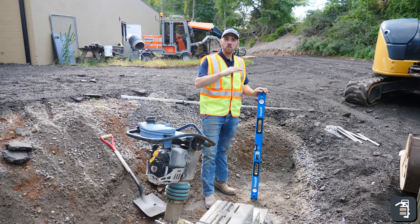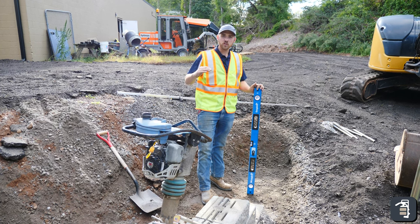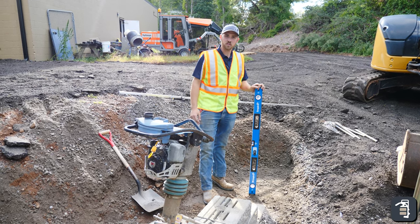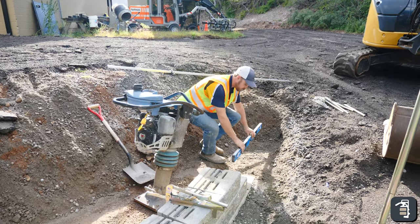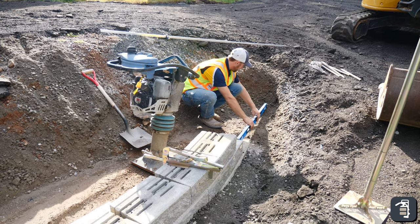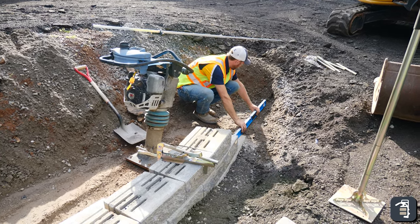When building a retaining wall, doing step-ups — or when your wall steps up a hillside — it's always tricky trying to make sure you don't end up with any divots or dents in your wall. In this application, we're going to be doing a step-up. So what I usually do, I'll take my level and make sure that my base is pretty close to where I need to be.